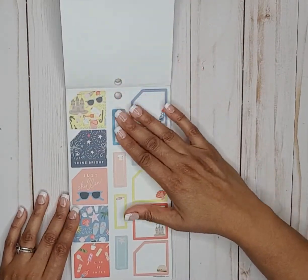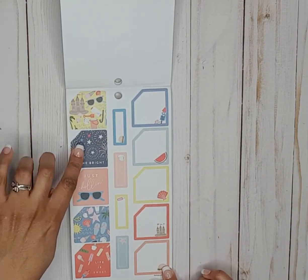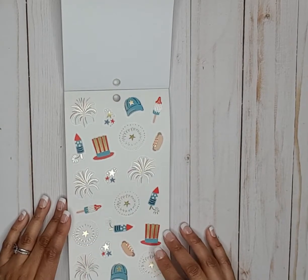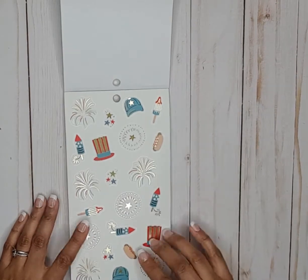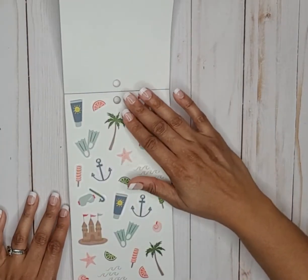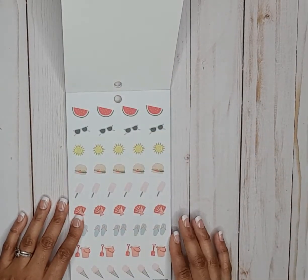There are the monthly stickers and box stickers — it says life is sweet, just chilling, and shine bright. Then these are on clear paper for Fourth of July or whatever you want to use them for — they've got the bomb pop popsicles and some gold foil in these stickers, very cute. We have some beach stickers here on clear sticker paper, that's cute.